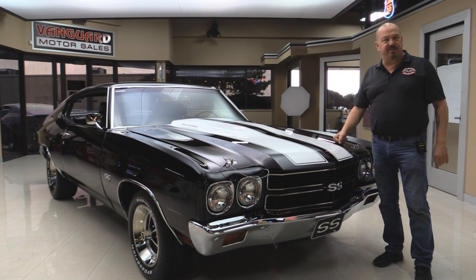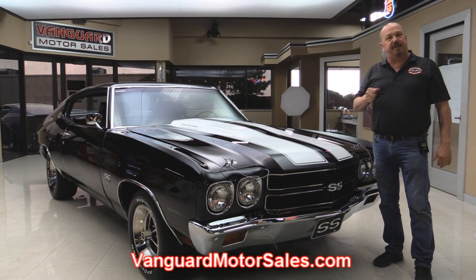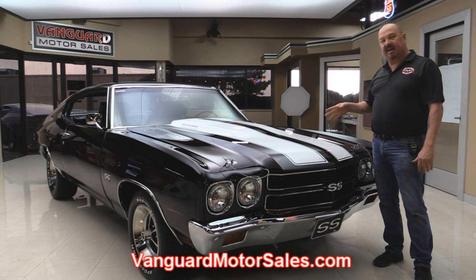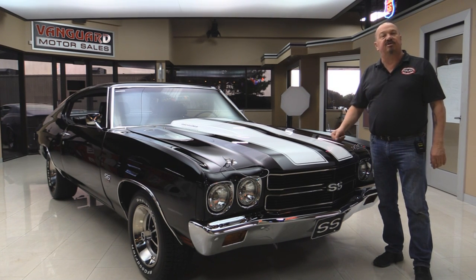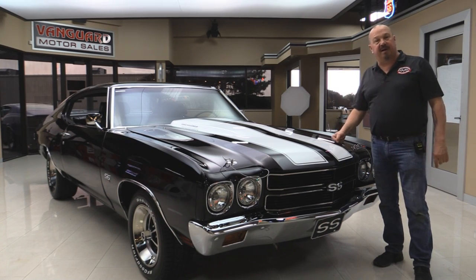She's rotisserie restored. Go to our website at VanguardMotorSales.com. We're gonna put this baby up on the lift so you can see how beautiful the underside is. We're gonna get under the hood and check out that 454, check out the black interior, and show you everything you need to see so you can make a good decision on your Chevelle investment. Come on up and let's fire this big block up.